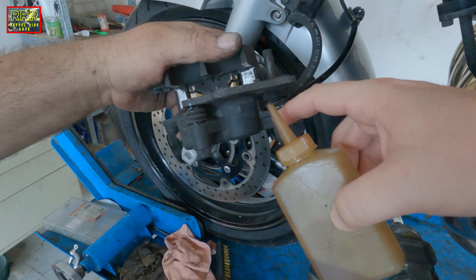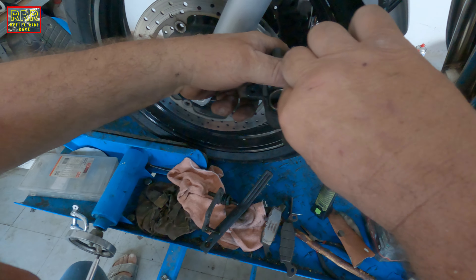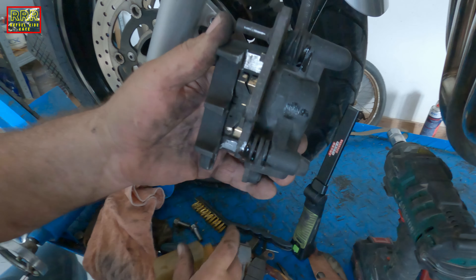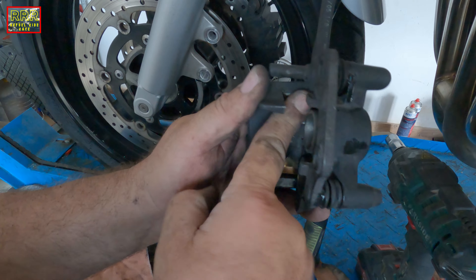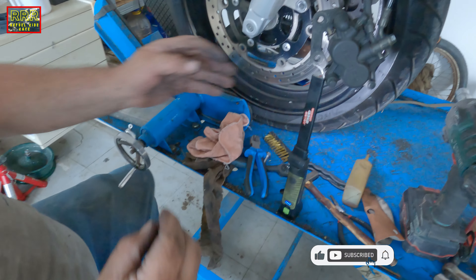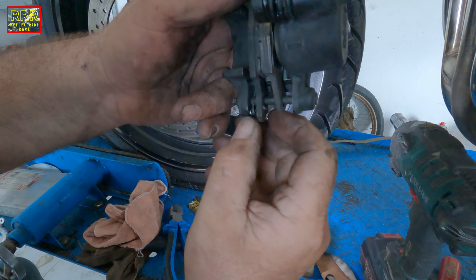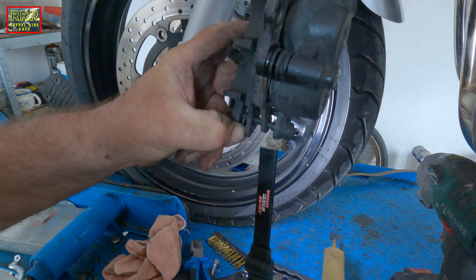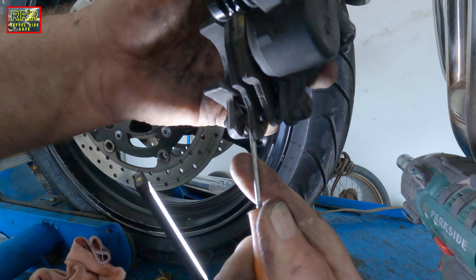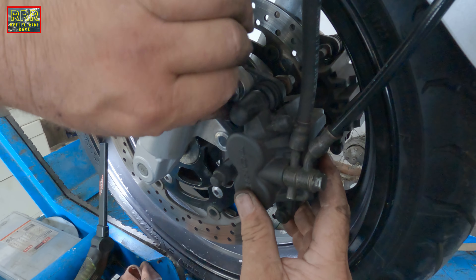We put oil inside so the system is then flexible. A bit more oil there. We cut the fuse because it wasn't stock and now it can perfectly fit. Now we have to bend the fuse, and now it's time to put it back and screw it.